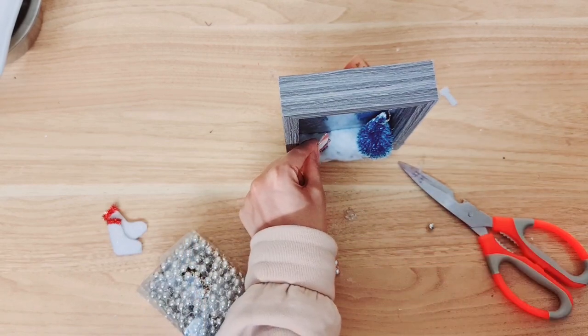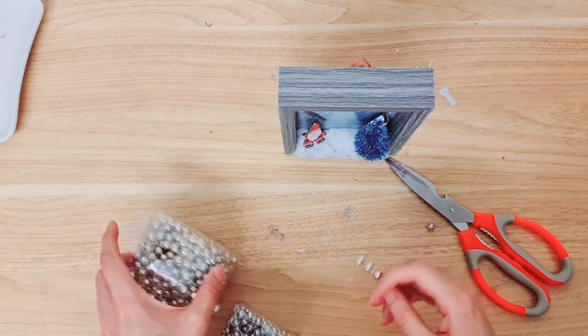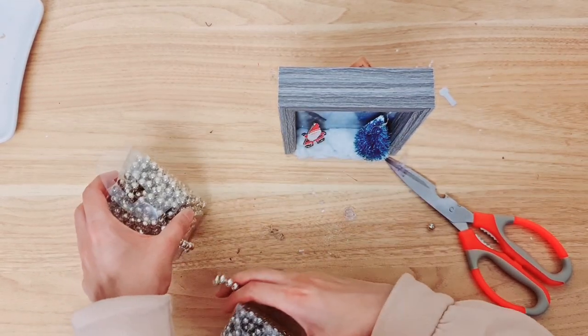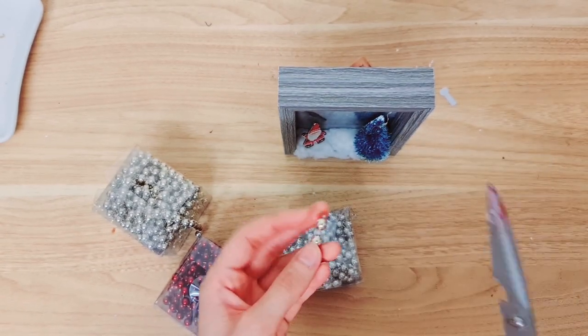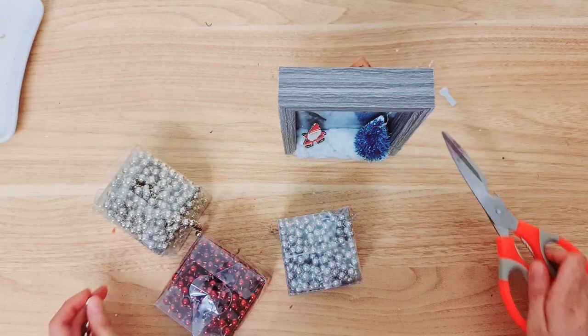I'm going to stick him down with a bit of hot glue onto the snow, right in the corner. Now I'm going to decorate the tree a little bit using some garlands — they've got different colors. I'm going to chop them up and use little balls in a few different colors, and we're going to hot glue them onto the tree.